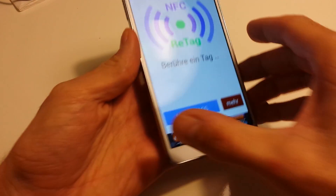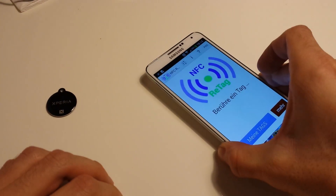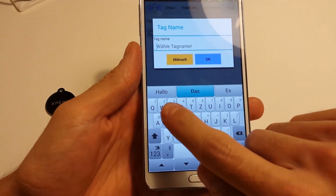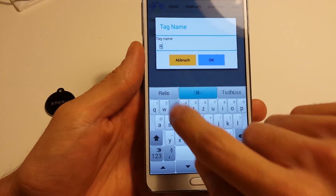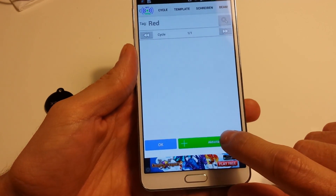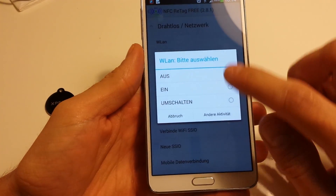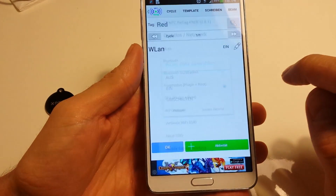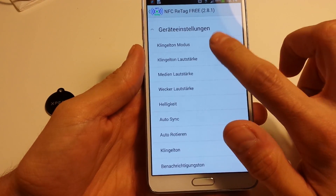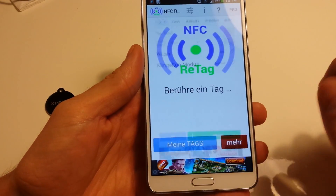Now I've set up this tag and now we want to take the red tag. Scan it, accept it, choose a name — it's the red one. After that we use the same activities but change the function: we want to switch wireless LAN on and activate the sound of the phone, then hit okay.